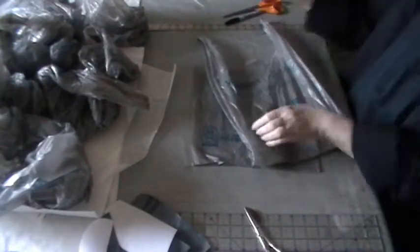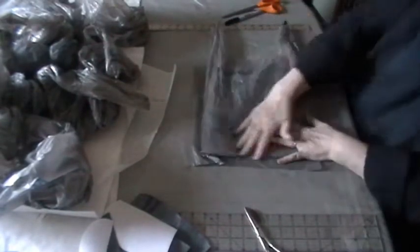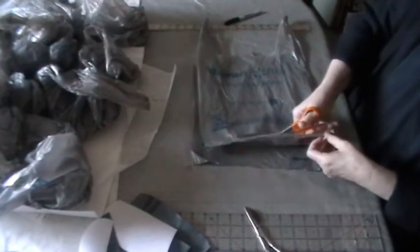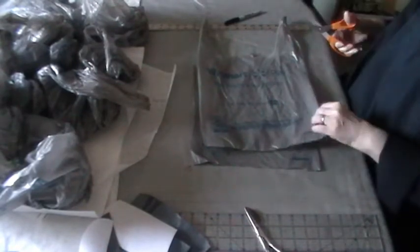I wanted to show you how to make the plastic liners, or interlining, for the Biretta. There are two ways to do this: one is using an iron, one is using the oven. My preferred method is using a little of both.